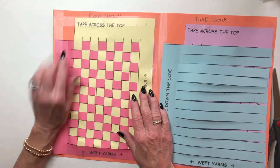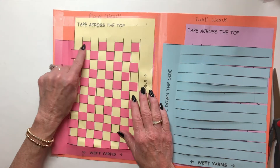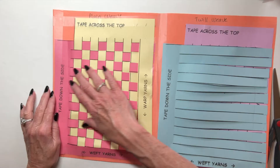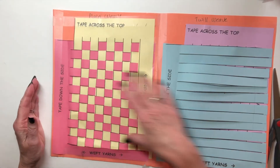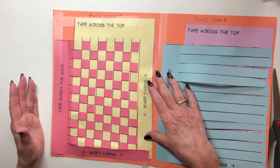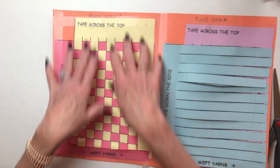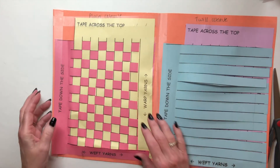The plain weave looks like a checkerboard — it goes under one, over one, under one, over one. These are called the weft yarns; they go across the frame of the loom if these were real yarns. The warp yarns go the long way, the length of the whole piece of fabric.